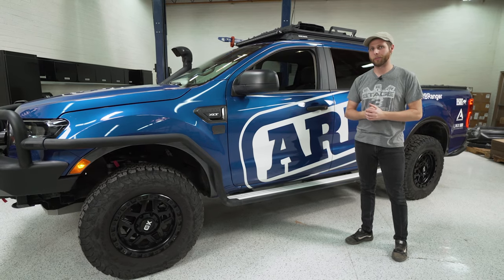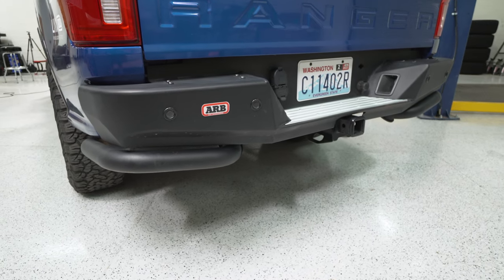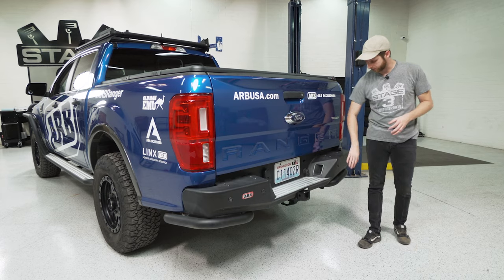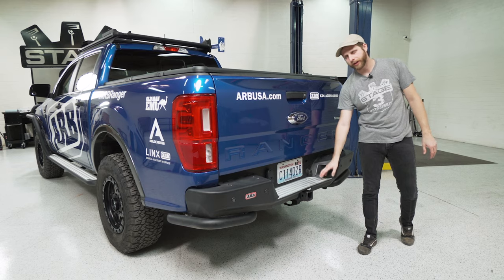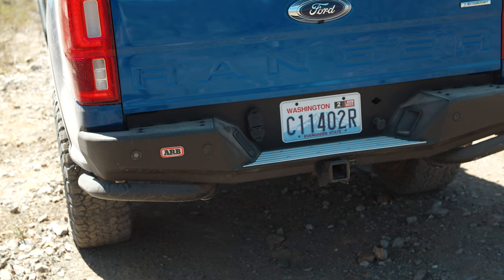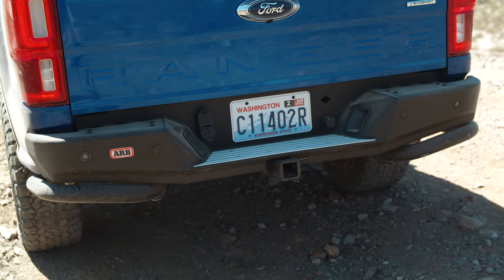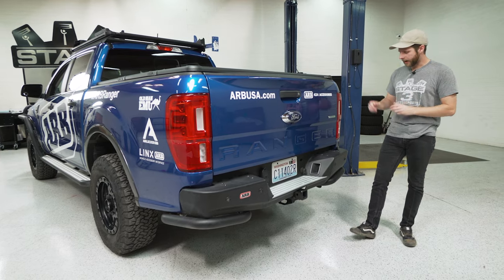Let's move around to the back of the truck and look at that rear bumper. Similar to the Summit front bumper, the Summit rear bumper uses a lot of the same design and build techniques for a pretty cohesive package. It's an all-steel rear bumper with steel hoops underneath, powder coated to protect it, with an aluminum tread plate on top for traction when stepping in and out of the bed. One unique thing compared to most aftermarket pickup bumpers is those hoops that act as a rock slider for the truck bed.